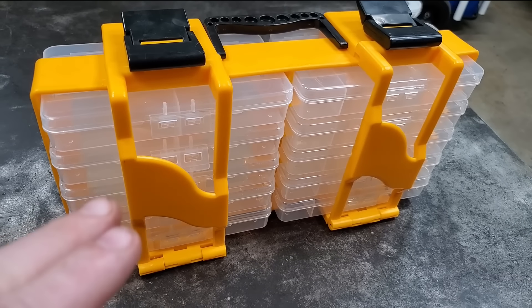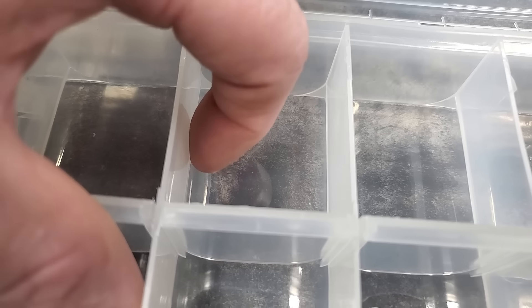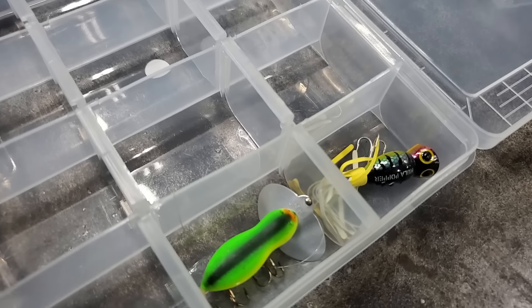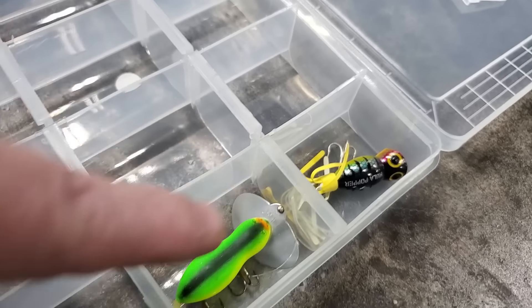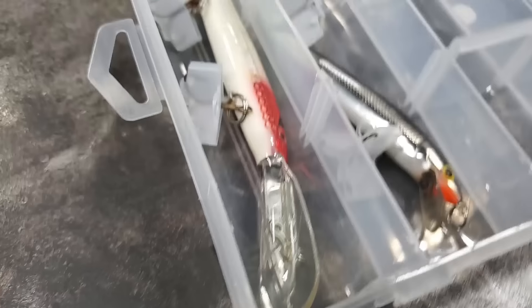I also got this regular box from Harbor Freight. I like the way it's got the rounded corners. Every divider comes already in there, and you can take one of them out for a bigger jig, or you can take both of them out for really big jigs.